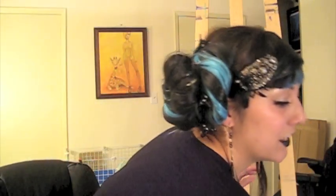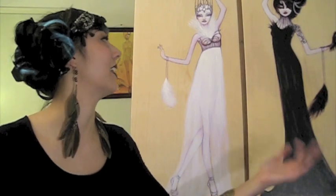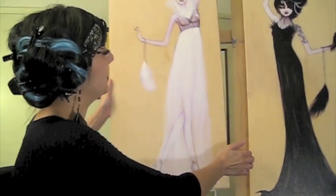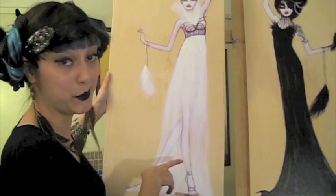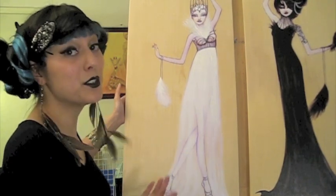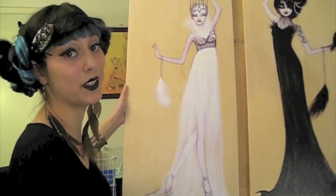Speaking of canvas reproductions, I have a few new ones going off to their new homes. I have canvas reproductions of Odette and Odell — these are on 16 by 32 canvas and go for $260 each. They're limited edition, look like they're on wood, and are actually bigger than the originals. The first edition is sold but I still have nine left, and I'm happy to do payment plans on these as well.